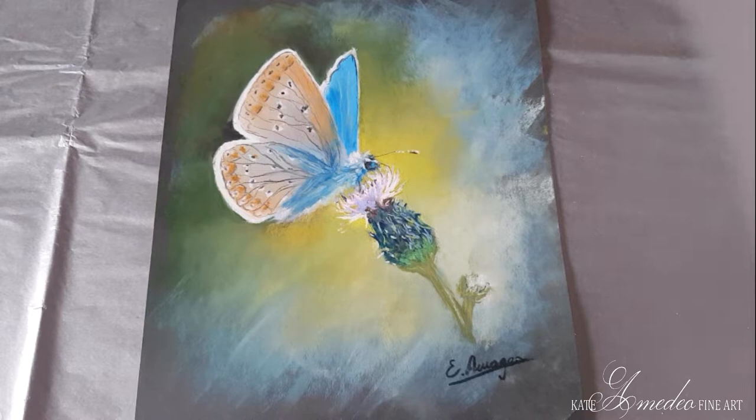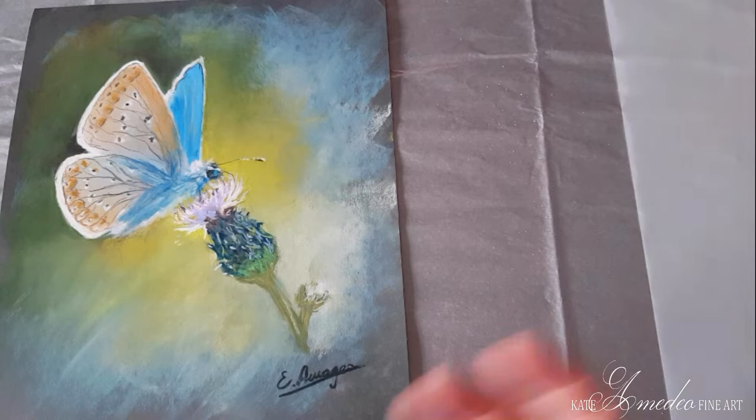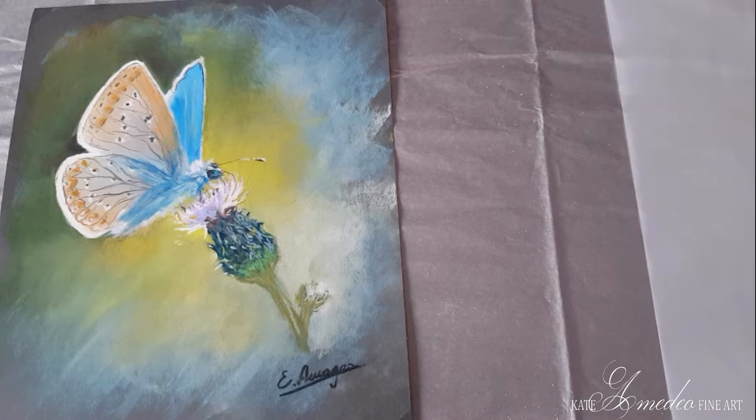Today I'd like to show you how to store your pastel paintings. You might have paintings you don't want to frame right now but want to keep for a longer time — maybe to sell them, keep them as a memory, or come back to them in the future. With pastels, the pigment comes off the surface if you even barely touch it, so what do we do when storing pastel paintings?